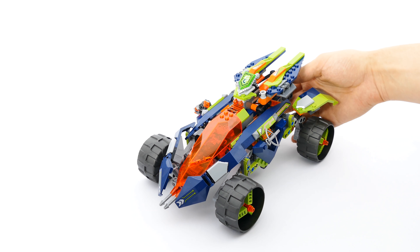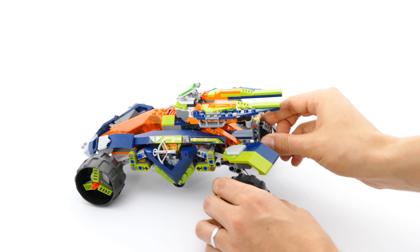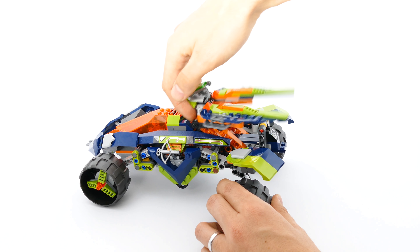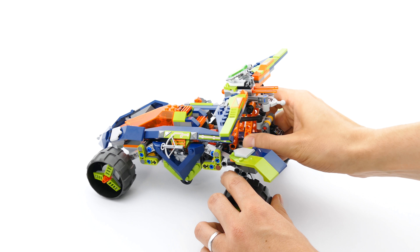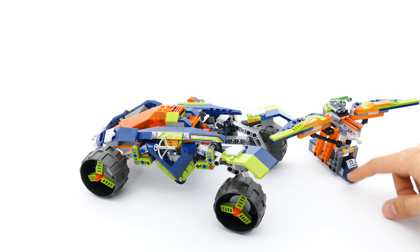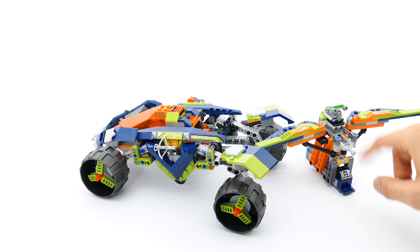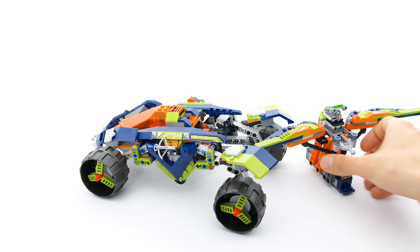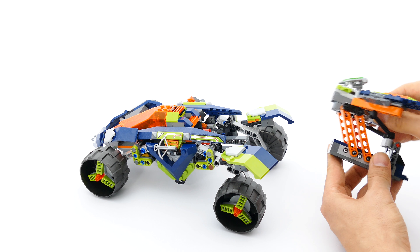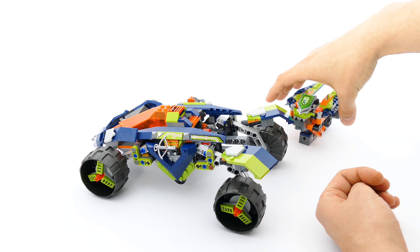You can actually turn this vehicle into three separate builds. The rear section can transform and detach, and you can place a minifigure on it to control it and use the shooters. Afterwards you can collapse it back to its original pose and reconnect it to the vehicle.